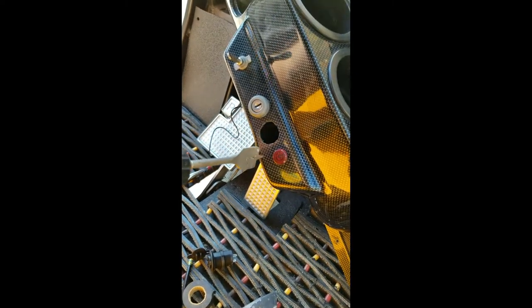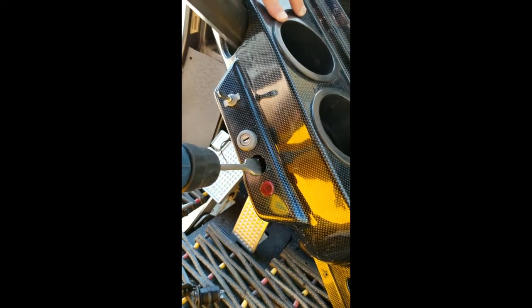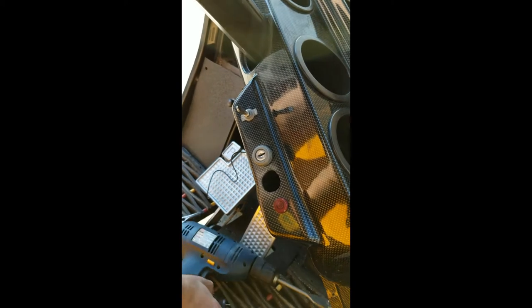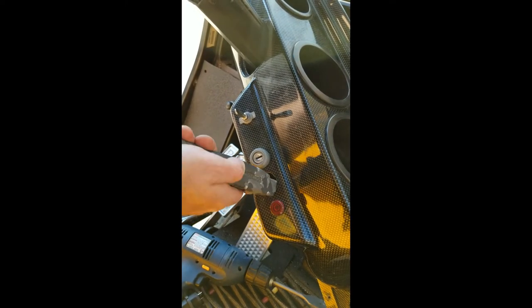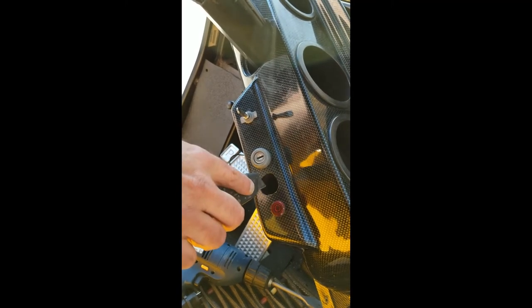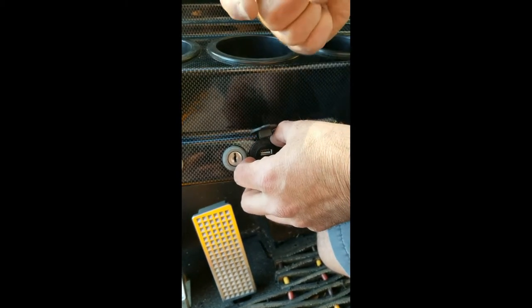Once you've located where you want to put your charger, you're going to take your drill with a flat bit and drill it out. Be very careful — make sure there's no wiring, cup holder, lights, or switches behind it. This is a carbon fiber dash, very rigid, but you can carve it a little bit with a utility knife to get it nice and round so the charger fits in.